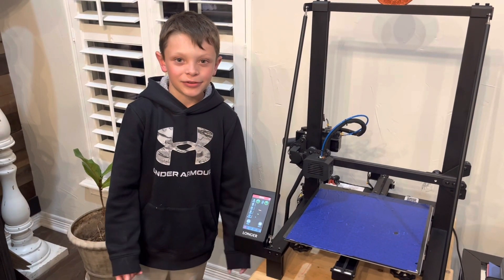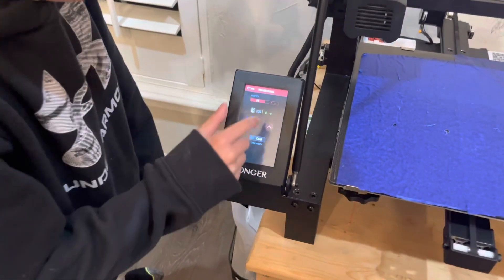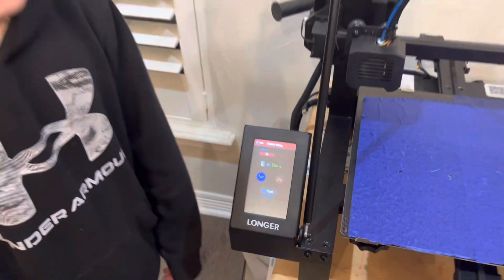The second step is you're going to want to go to Tune, then Temperature, and crank it up as high as you can. For the LK5 Pro that's going to be 250 degrees, and then you wait for it to heat up.